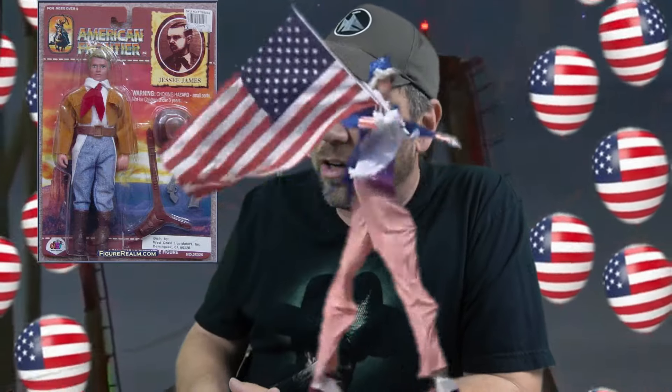Here's a fun fact: that All-American Six Shooter that Jesse James had was a Ruger 9mm. Look at those blue jeans — I bet those are Wranglers, because the Founding Fathers wore Wranglers. Any real-blooded American wears Wranglers.